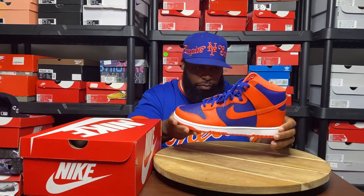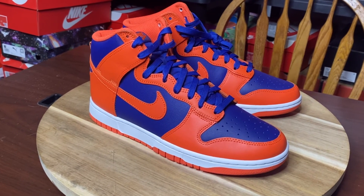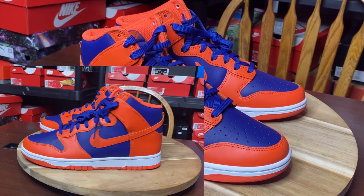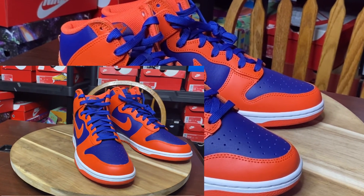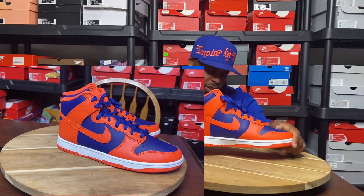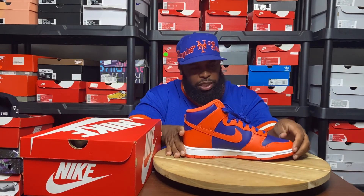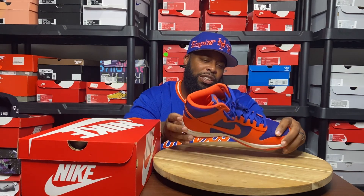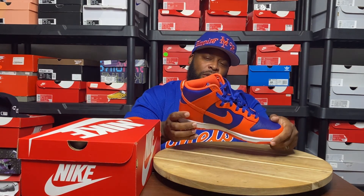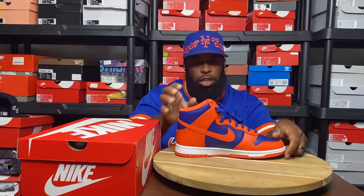Starting off, it's just thin leather going around the whole shoe — real cheap feeling, real thin and boxy. But the colorway to me is spice. I got my orange and blue on, so this is popping. It's Mets, Knicks, Islanders — however you want to dig it. You got the orange layers and overlays.